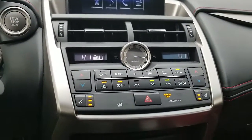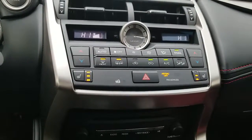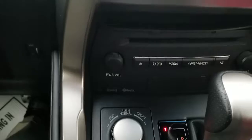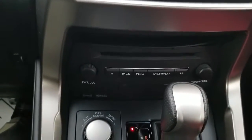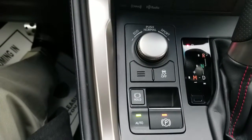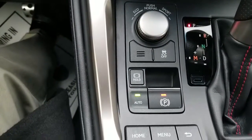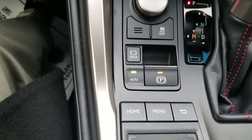There are your temperature controls — it's dual temperature controls. You've got heated seats on the driver and front passenger. There's your CD player, which is a single-disc CD player. There's your driver select mode, your hold button, and your electronic parking brake.